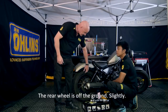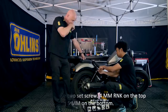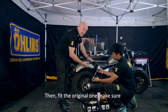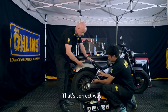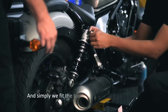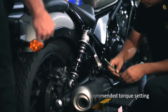With the rear wheel slightly off the ground, loosen the two set screws — a four-millimeter Allen key at the top and a five-millimeter at the bottom. Remove the shock absorber, then fit the Ohlins unit. Make sure the Ohlins sticker faces the rear of the motorcycle — that's the correct orientation. Refit the two set screws top and bottom, tightening them to Honda's recommended torque setting from the workshop manual.